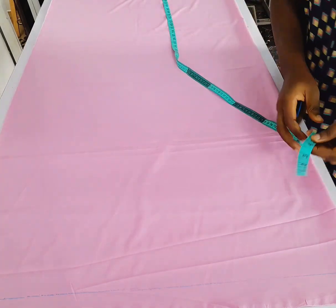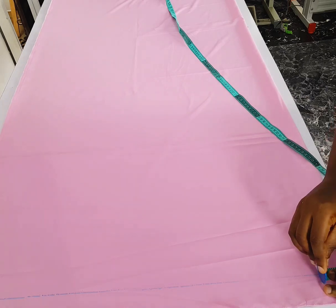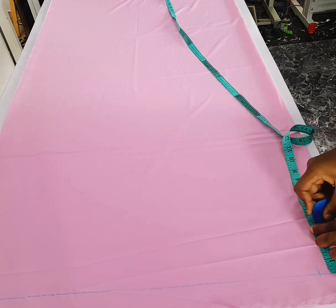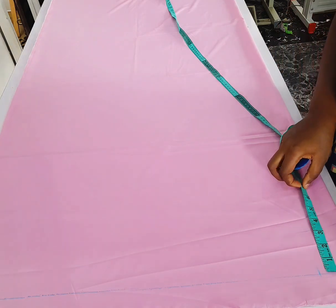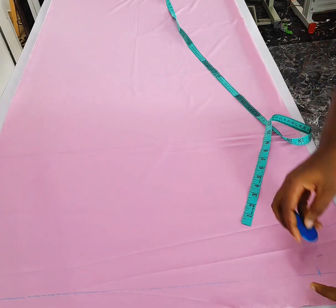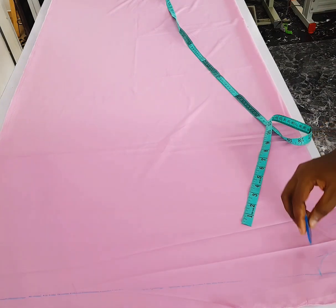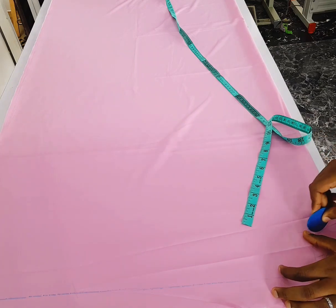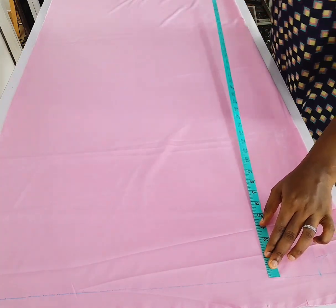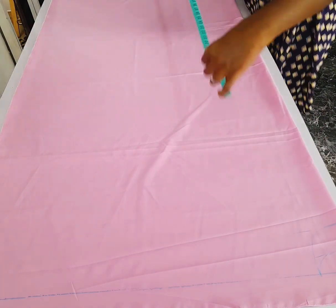I've folded my fabric into two. First thing I'm going to take my neck measurements. The front neckline base is going to be three and a quarter — I just marked it. The back base is going to be 1.25, that is one and a quarter, and I curved it this way, then cut the front base that is 3 by 3.25.